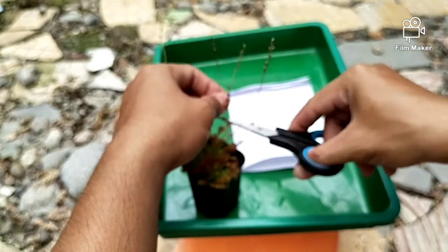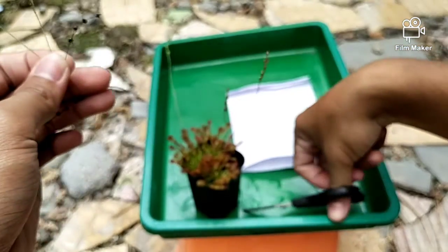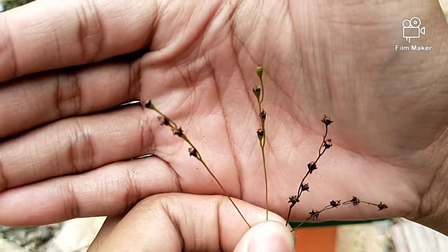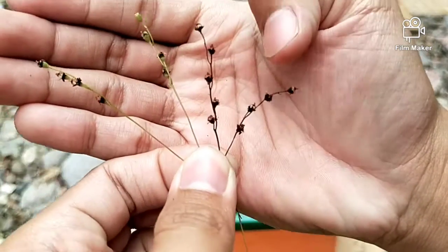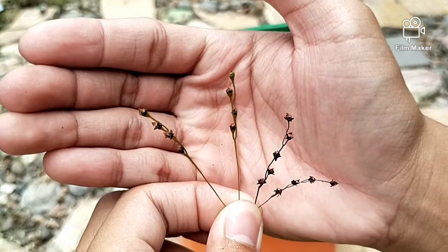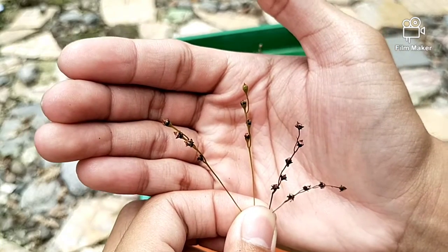Satu, dua, tiga, empat. Ini adalah bonggol biji yang kering. Sudah ada kecoklatan-coklatan seperti ini. Ini malah sudah kering banget. Saya hanya mencontohkan ya. Kalau yang benar-benar ingin memanen biji lebih banyak, lebih baik kita tunggu ketika tanaman ini sudah mulai mengering dan kita sudah memotongnya. Gunanya agar tidak tertiup-tiup oleh angin.